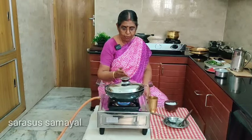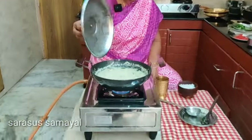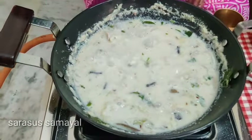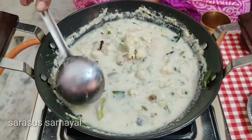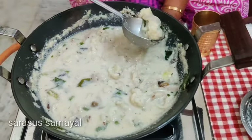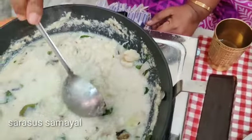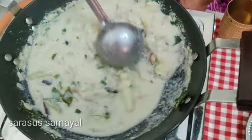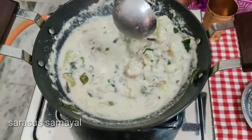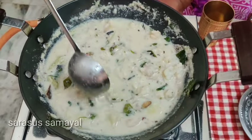Now you can put it in front of your face, you can cover it. Now let's cook it in 5 minutes. Let's try it again. Let's cook it in front of your face. I like it.